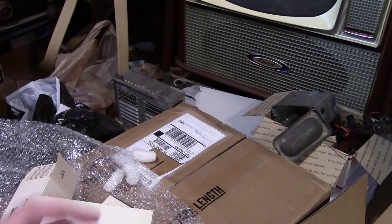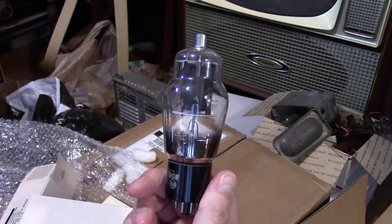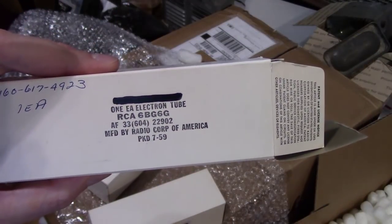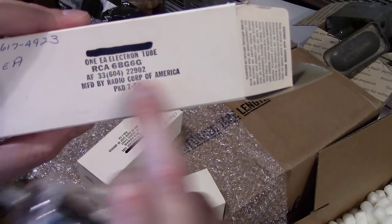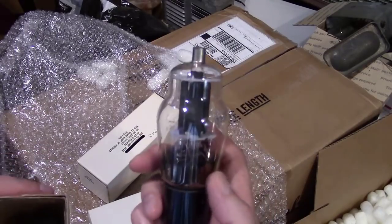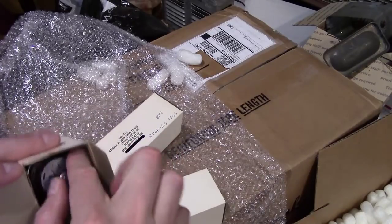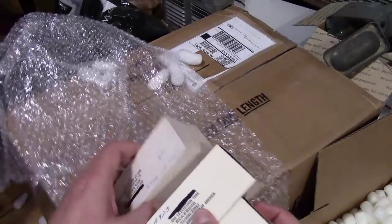I guess somebody did test them at some point and wrote the numbers on there. Going by the info on here — packed in 1959. I'm surprised they were still making them in this style in '59 because I've seen newer ones, GA types, that have straight glass sides. By '59 they really weren't using these in TVs anymore; they would just be for replacement purposes.